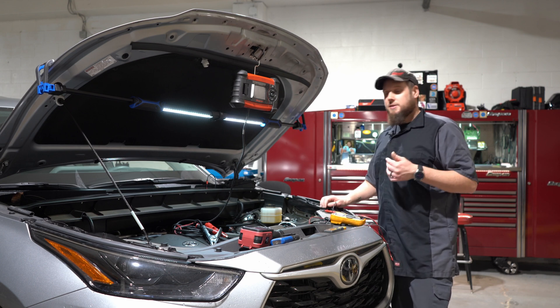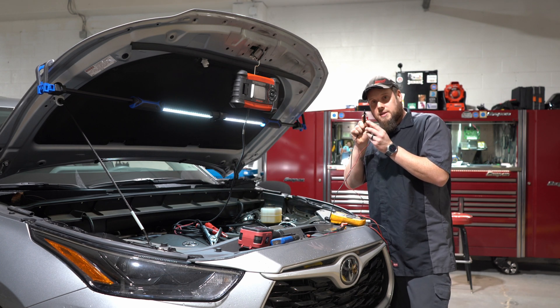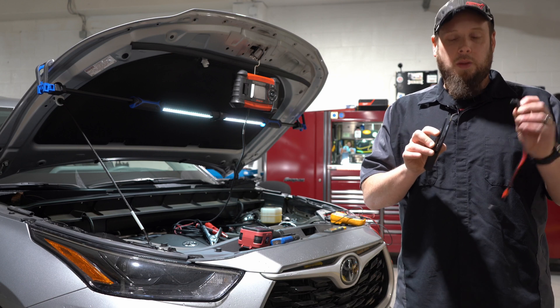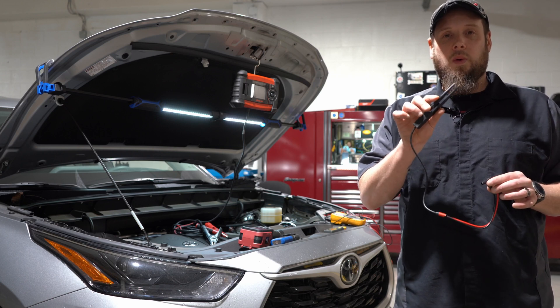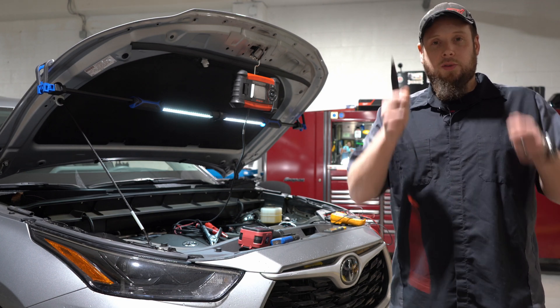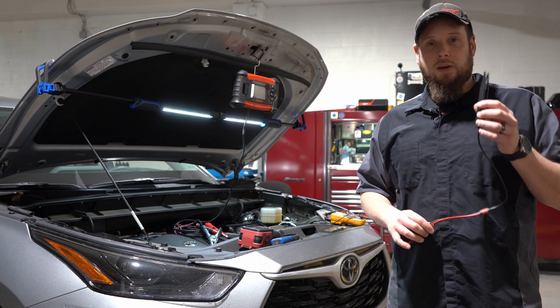A trick I use for the inside fuses — instead of laying on your back trying to do each fuse with a flashlight while reading the meter — I'll use this tool. It plugs into your meter and you can use it with one hand. You just work your way down your fuses. You don't have to hold two leads anymore. You can go one by one, very quick, very easy.